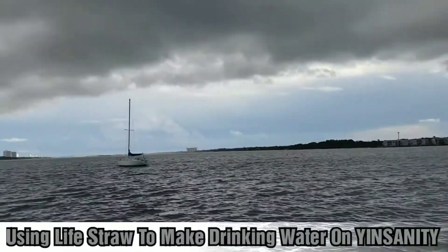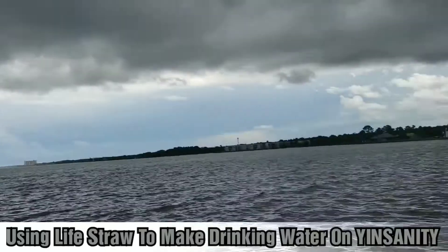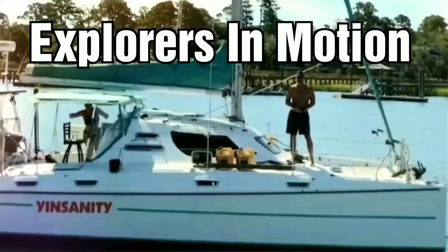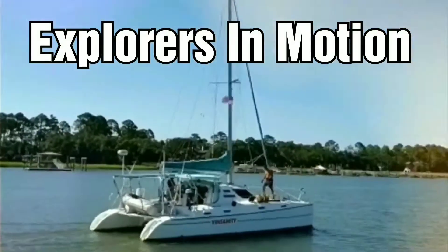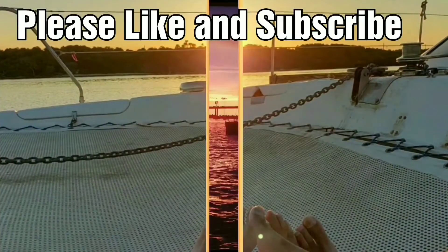Hi guys, we're going to make drinking water using the LifeStraw from rainwater. This is a story about us on Catamaran Sanity and all of our adventures traveling around.